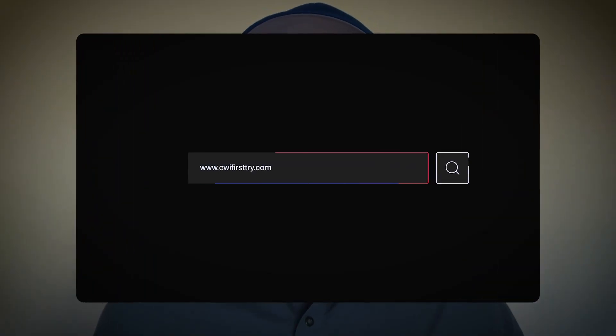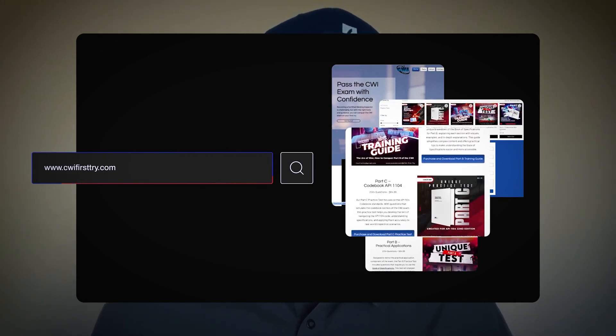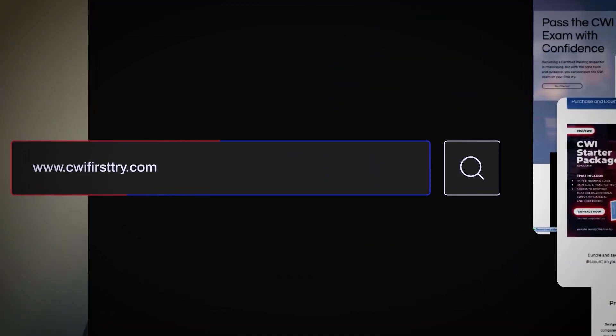Before we get into the video, go ahead and check out the new website. You can now purchase my Part B training guide, all my practice tests for Part A, B, and C. I even offer a CWI starter package to begin your journey at www.cwifirsttry.com. Enough about that — let's get into the video.